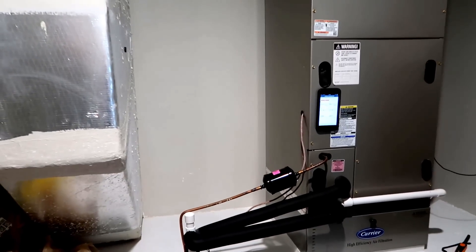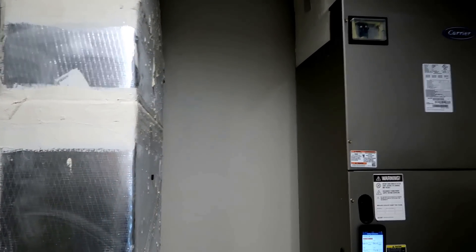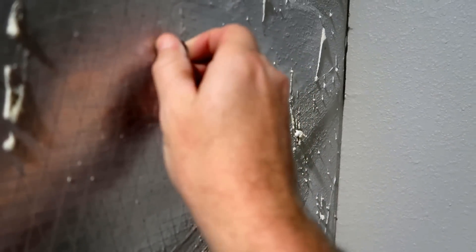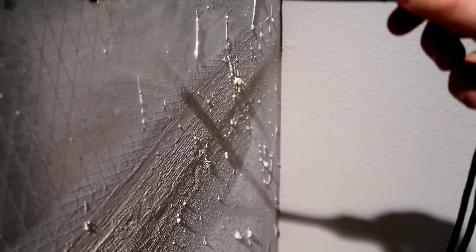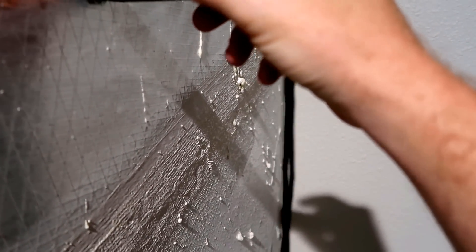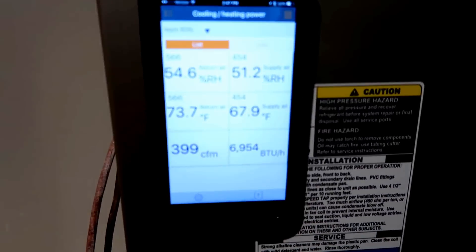Another thing to think about when placing a probe is to place it so that the air has a chance to turn and mix before it hits your probe. In my mechanical room, I've got an interesting configuration where my supply duct goes up and then comes back around — so this one over here is actually supply. This is duct board construction here in Florida. I'm going to place this so the air flows through the probe. If you place your probe too close to the air handler or furnace itself, you can actually hit hot and cold pockets of air before the air has a chance to turn.